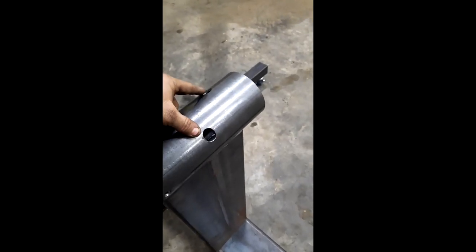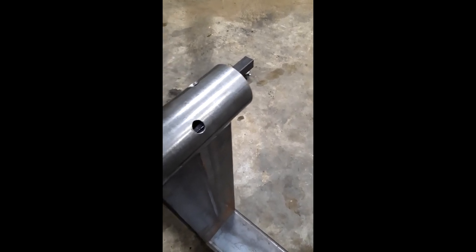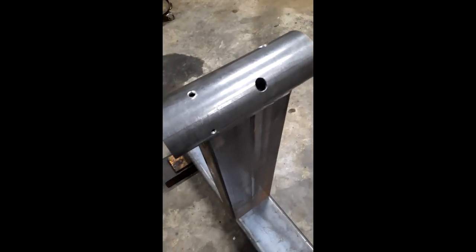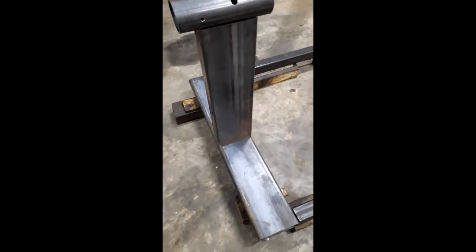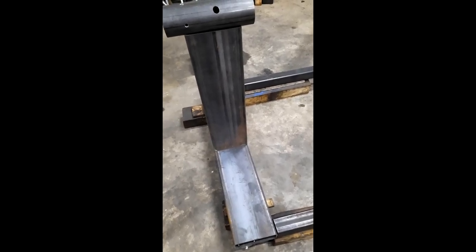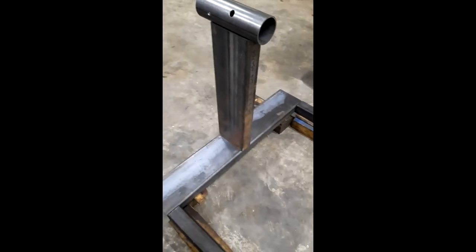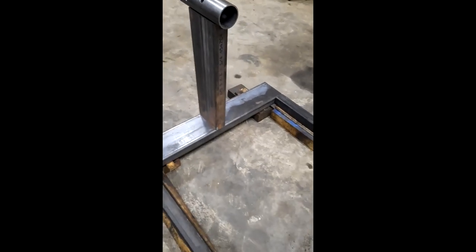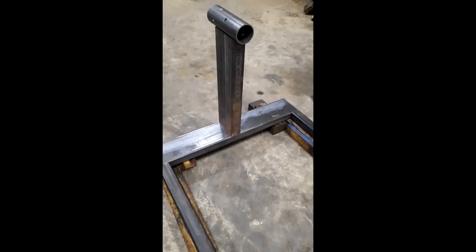These holes will be for a bolt you tighten into it to hold it in position. Pretty basic stand, but just gonna be a little bit heavier duty than what you buy in the store for three or four hundred bucks — that's what I needed, so I decided to just build one.